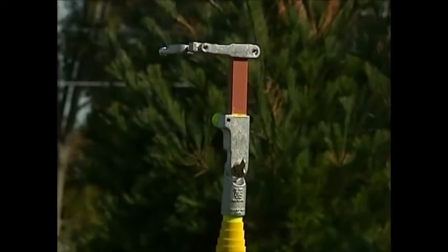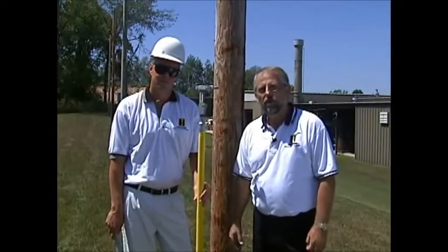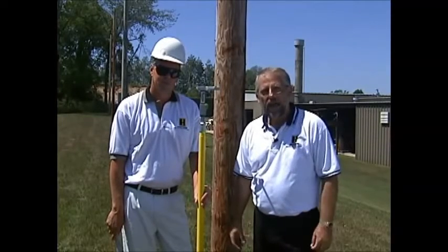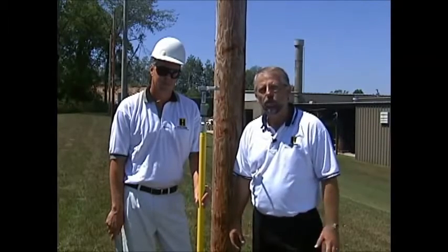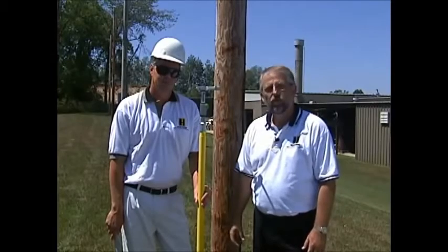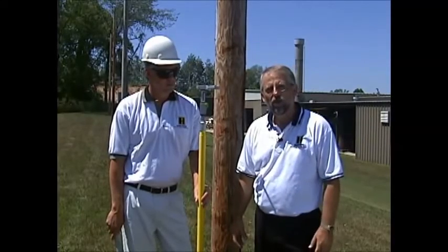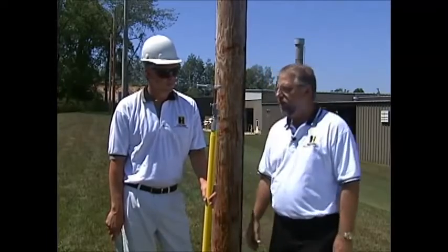It's a unique tool that will allow the lineman and the line worker to physically take that fuse barrel up in the air securely so that it doesn't drop to the ground and cause accident or injury to the line worker, or property damage to whatever might be in the backyard area or the parking lot. I'm going to back out of the way here and have Kirk show you how this tool loads up and how it locks in and out of the mechanism.